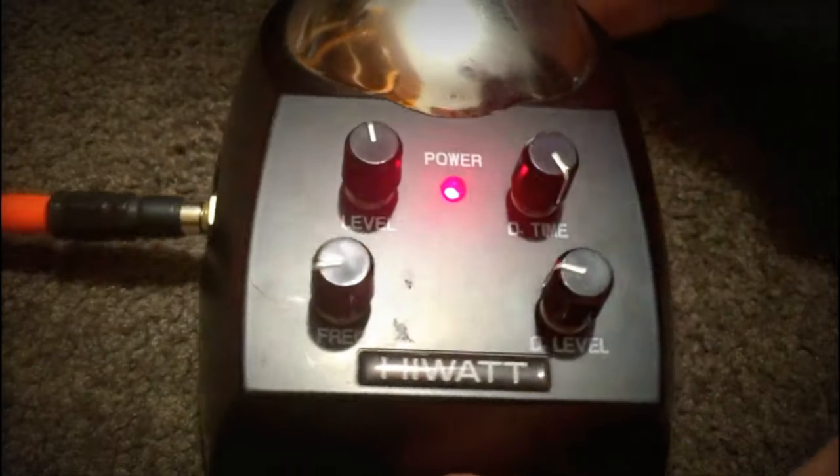Not very well demonstrated by me then, but you get the general idea. And that's really all there is to the HiWatt Theremin.